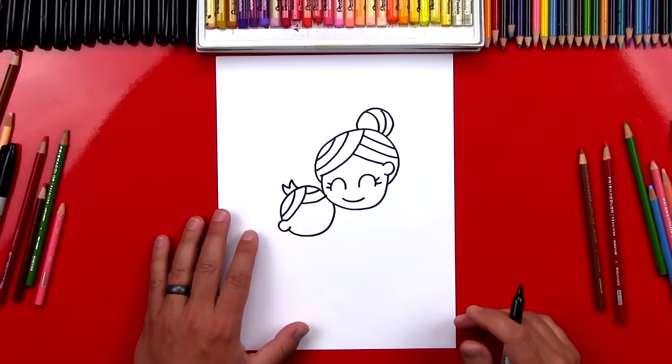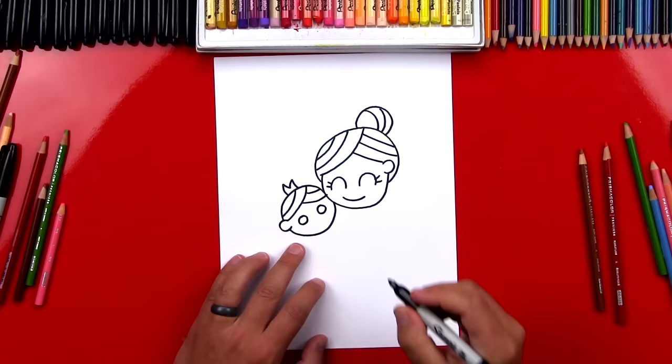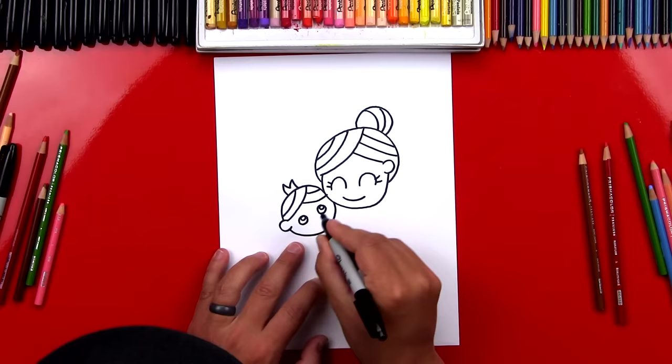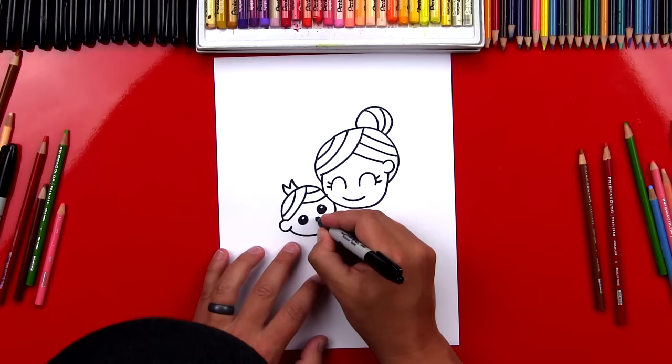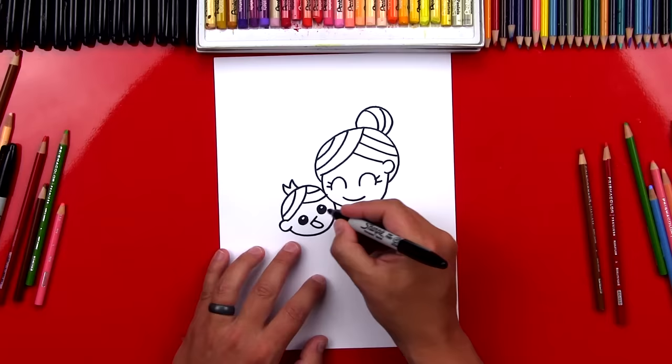Let's draw our baby's eyes. I'm going to draw two circles, and then I'm going to draw smaller circles inside, just like this. Then I'm going to color in the big circles but leave those little circles white. Then let's draw our baby's mouth open — I'm going to draw a little diagonal line, and then a U-shape that comes down and back up. Then I'm going to color in our baby's mouth.